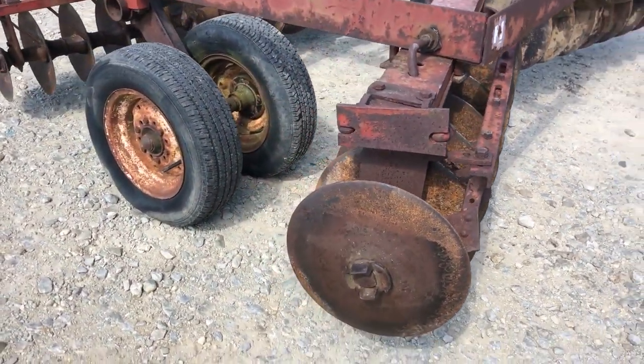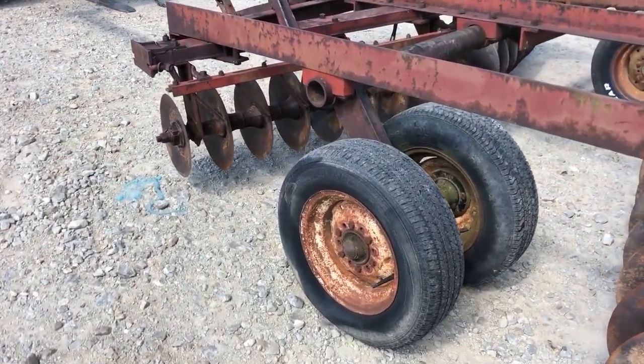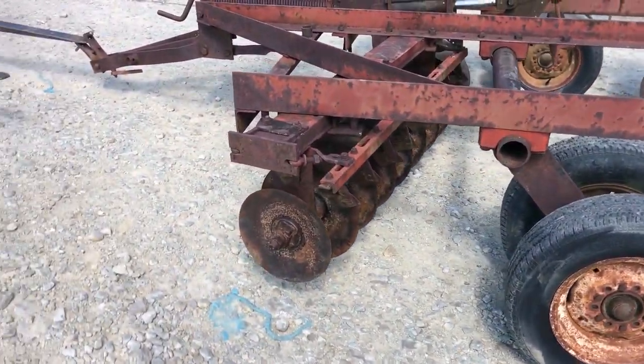Again, I'm pretty sure it's a model 470 International wheel disc, 11 foot wide, 7-inch spacing, good blades. All the bearings seem to be good. It's a pretty nice disc that's going to be on our line.